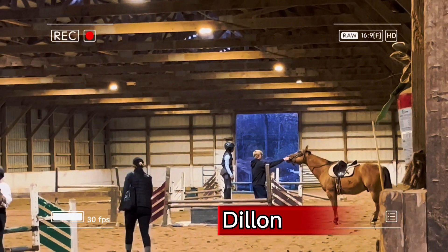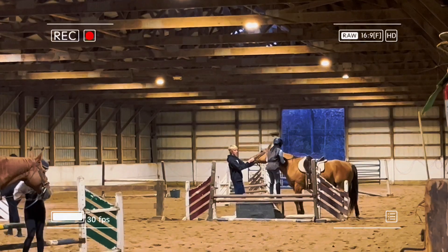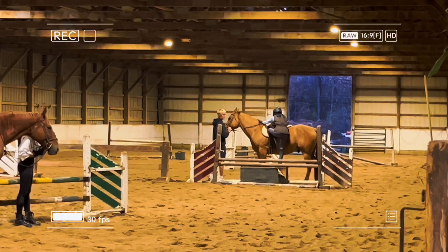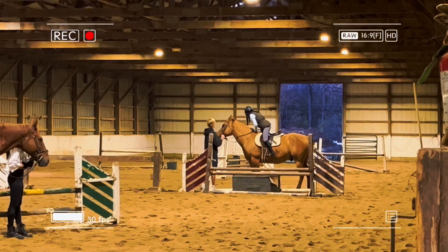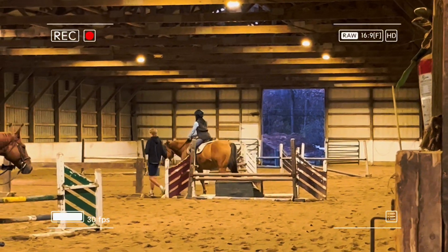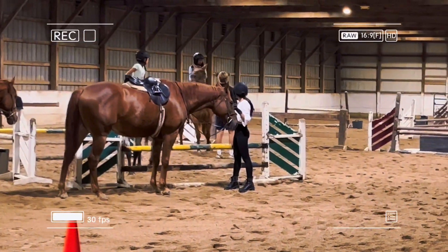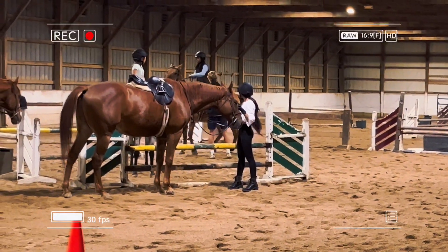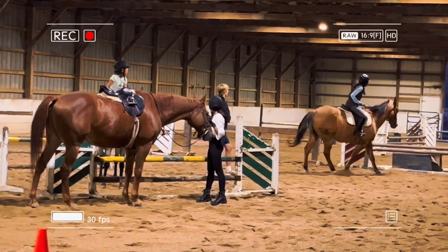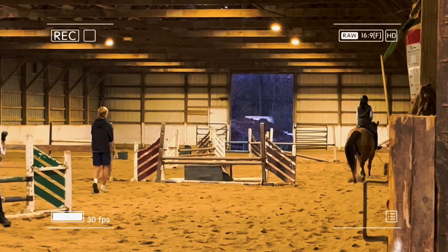I switched my horse from Creed to Dylan. I don't know the exact reason, but here is me getting on Dylan with the help of my instructor. I was very excited to ride Dylan because I wanted to see what he was like — he seemed like a challenge. When I was getting him into a canter, he started to act up, so I had to pull really hard on his reins and steer him right. I was very excited getting ready to go into the canter.